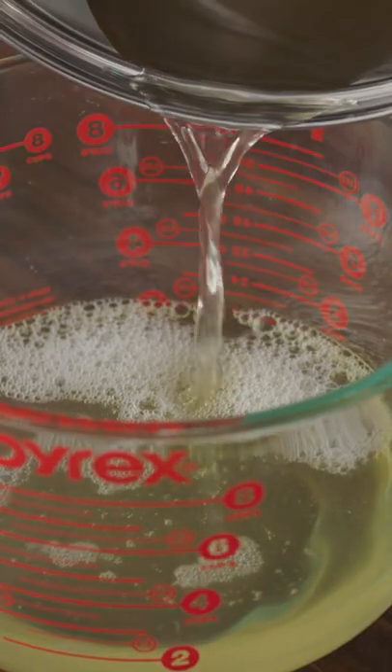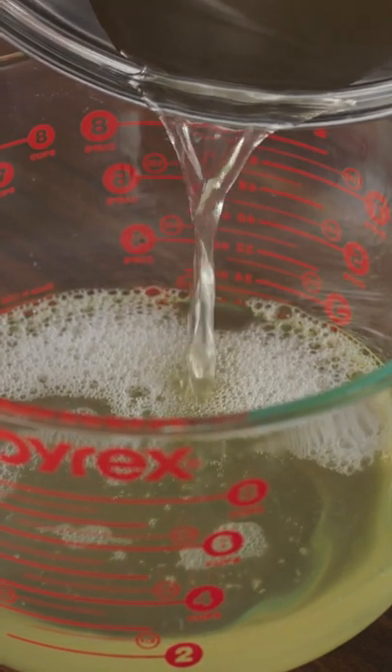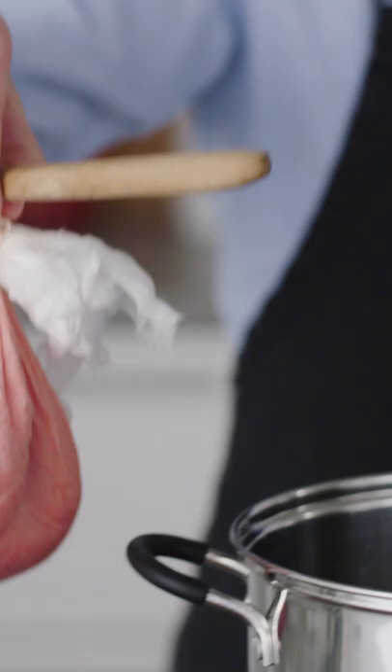An innocuous looking clear liquid with a yellow tint, tomato water absolutely pops with fresh tomato flavor and loads of umami. And it's simple to make. Just process tomatoes with a little salt, tie the mixture up in cheesecloth, and let it hang in the fridge overnight.